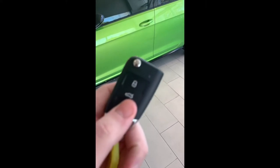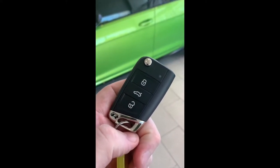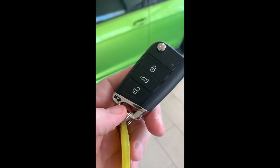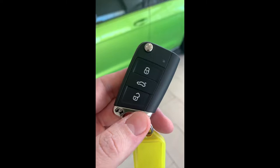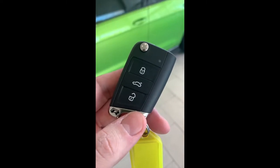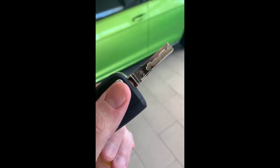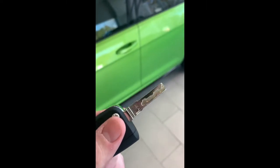The car comes with two keys. You'll notice the R symbol which is unique to the Golf R. There are three buttons: lock, unlock, and your hatch release. They also give you a jackknife key if you ever need to get into the doors of the car. There's a cap that pops off just here so you can put the jackknife in, in case your key battery goes flat.